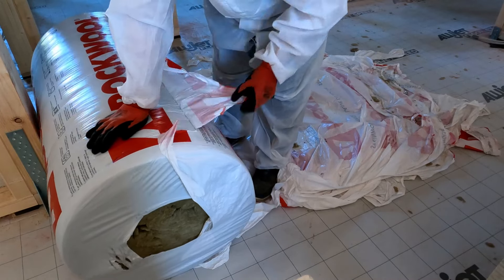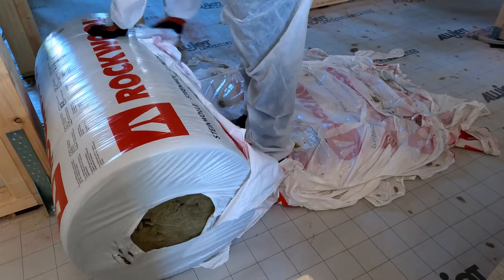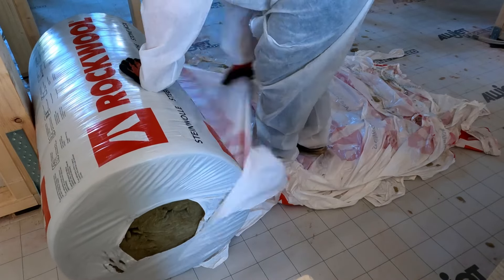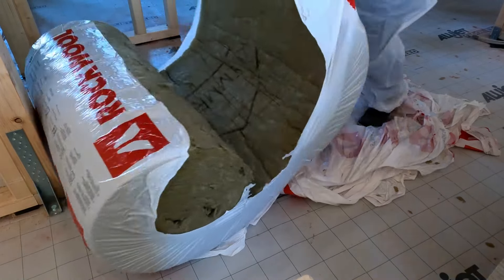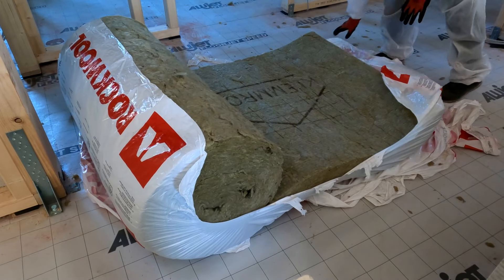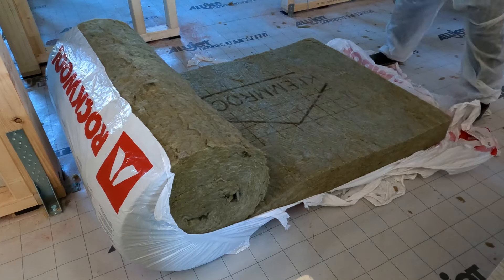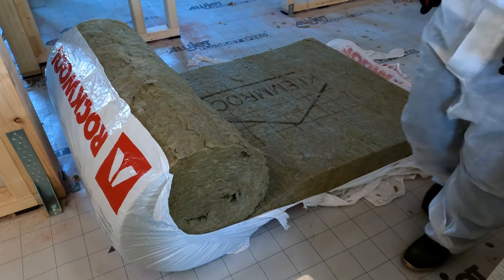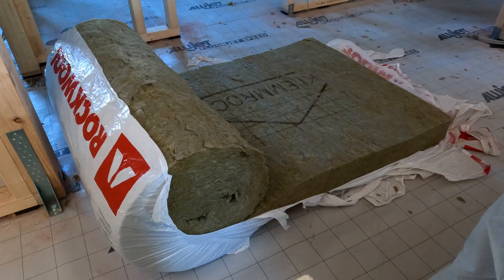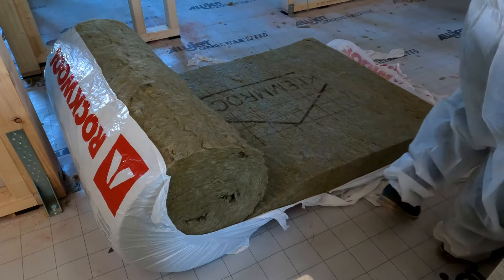The studs inside the walls are approximately 60 centimeters apart, but the thickness of the insulation rolls is much bigger than the space between the studs. So what I have to do is roll it out and cut it into the exact sizes for each particular part.